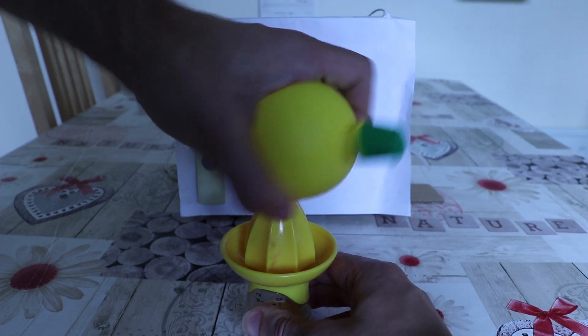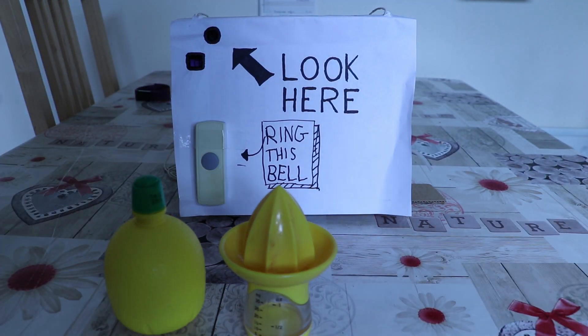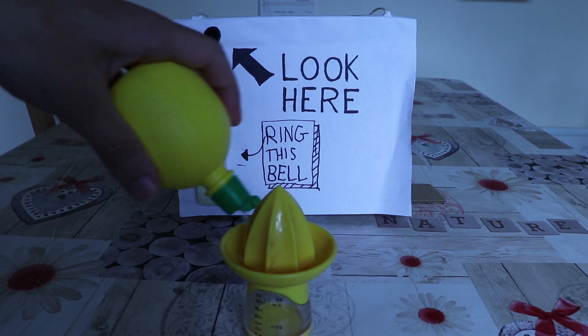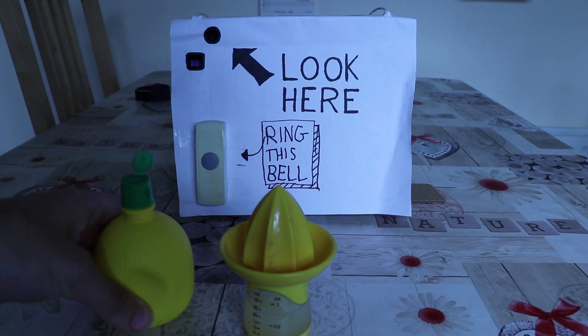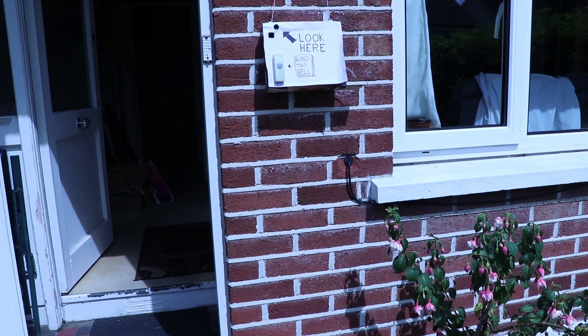So now we just have to set it up outside and wait for somebody to ring the doorbell. It looks like we've got our first victim — a Jehovah's Witness. "Excuse me sir, but do you have time to talk about our messiah, Obi-Wan Kenobi?"